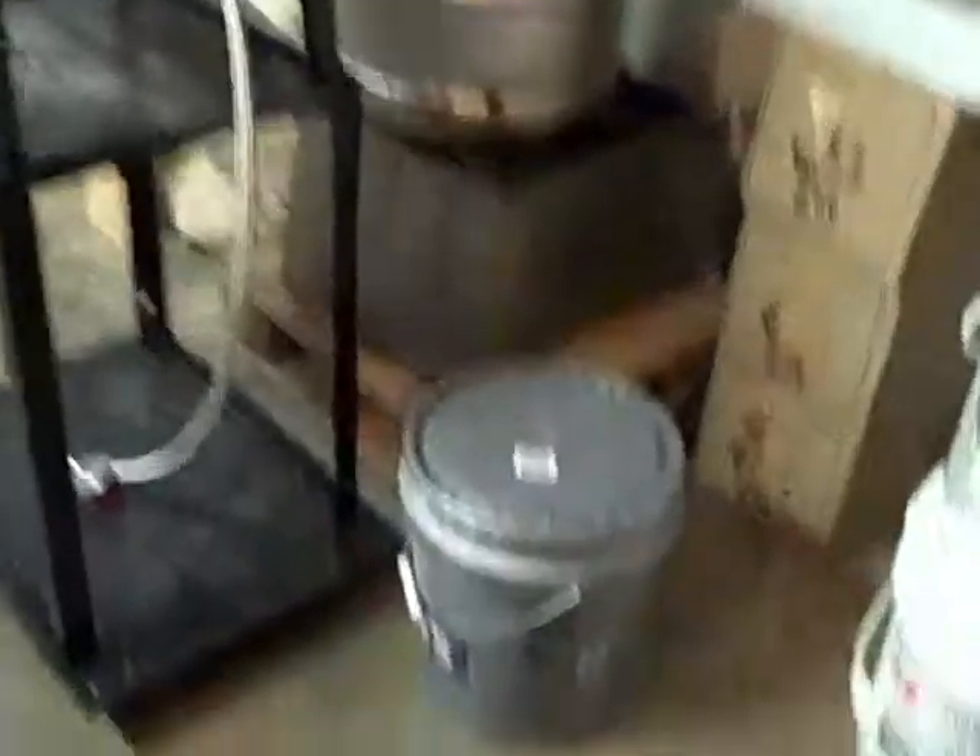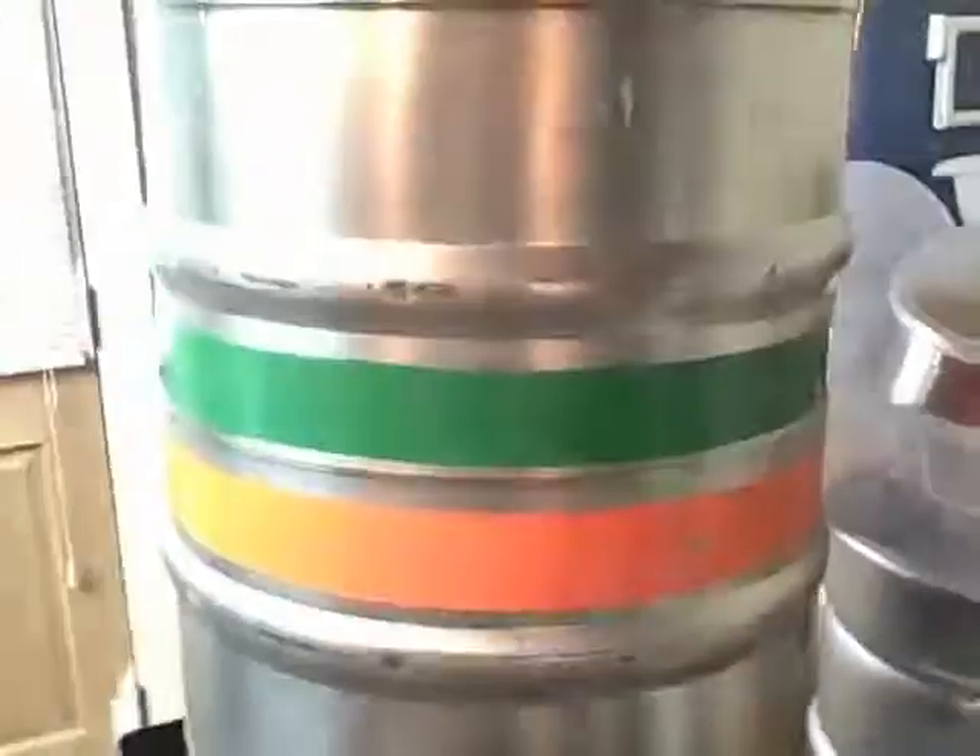Everything is ready for brew day: grain, strike water, yeast starter that you just saw, BeerSmith recipe, and the double IPA I've been drinking on. The next clip will be me coming home from work tomorrow getting all this stuff going. It probably won't be much to show because it's the same old same old, but I hope you enjoy the vid.